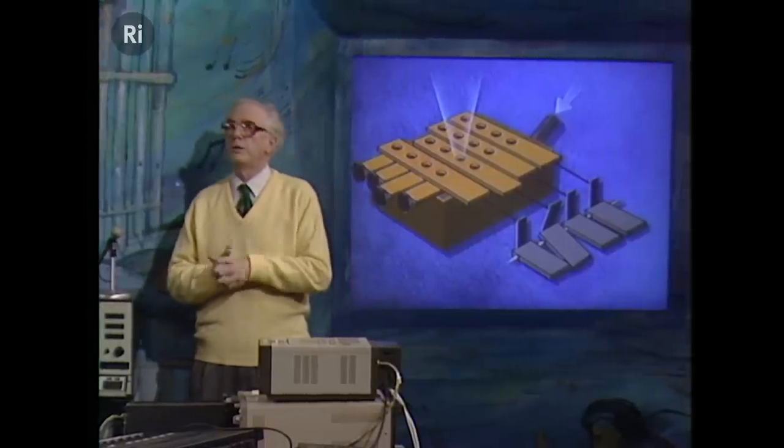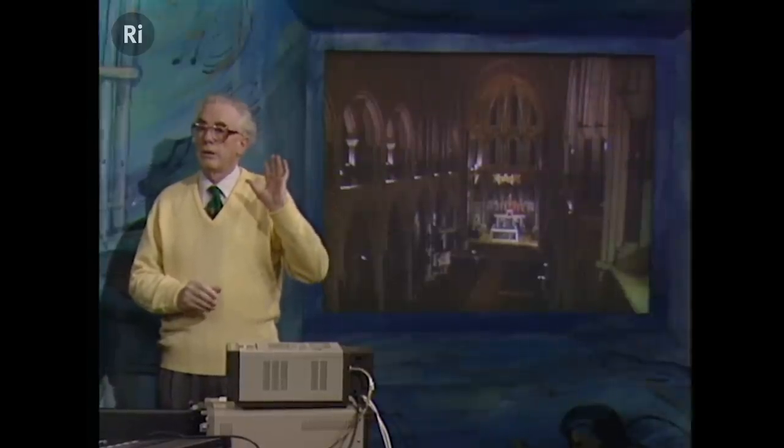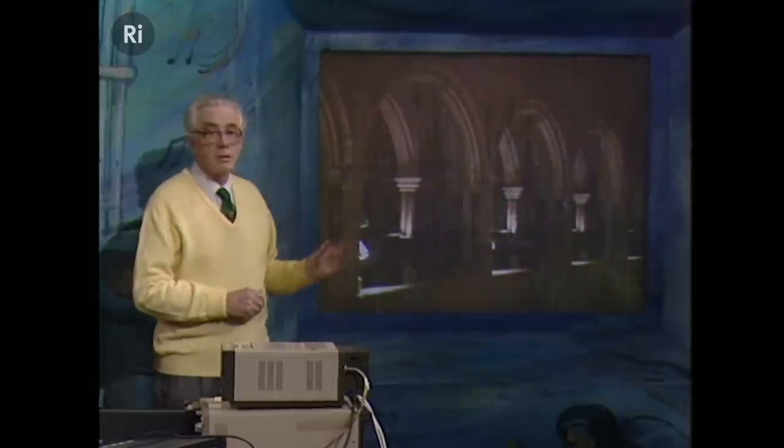A little while ago, when we knew we were going to do this, we thought it might be difficult to bring a complete church organ into the theatre, so by the kindness of the Rector, Monsignor Canon Miles, we were able to take cameras to St. James' Spanish Place Church, and this is the result of our visit.